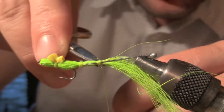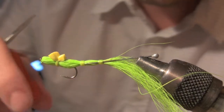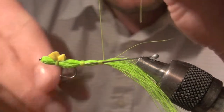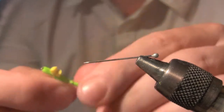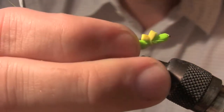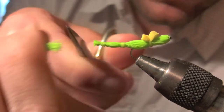Snip that, hit it with a little super glue, then snip that excess. Take your pin out, stick him back in there, grab him right there at the tail, snip it off, and there you go.